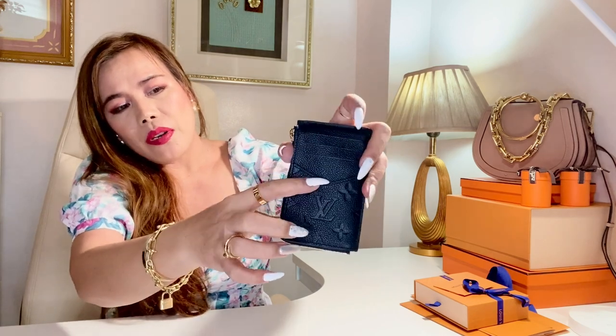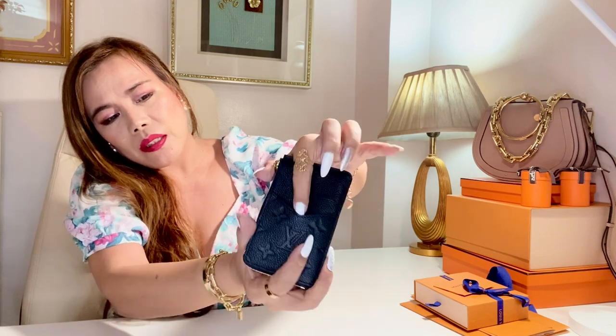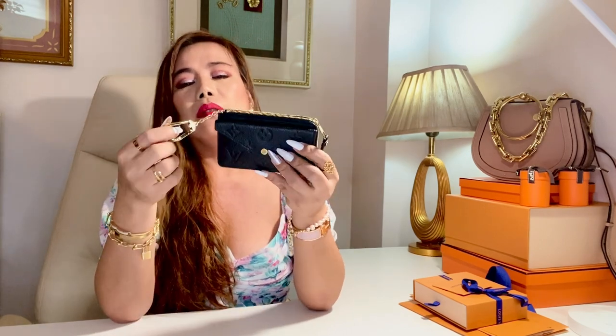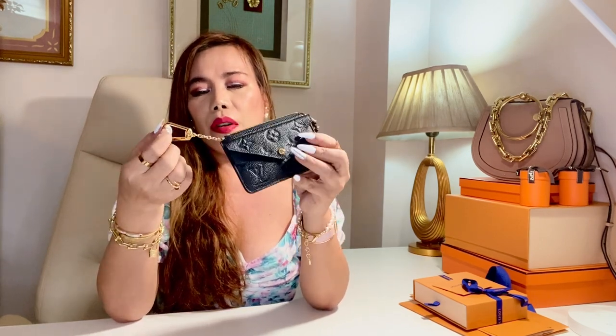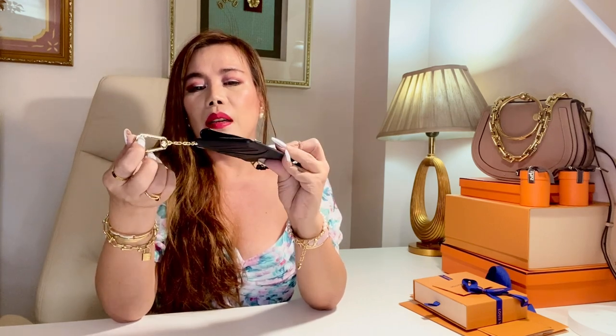It has three card slots — actually you can put four, there's one more pocket right here. I just think that this card holder slash wallet is so versatile. And what made me love this more is because of this keychain or hook where you can put your car key, house keys, and you can also hook this onto a bag or belt.